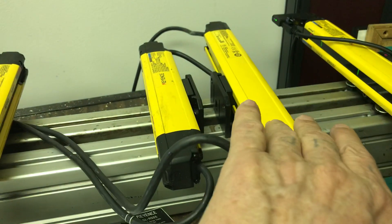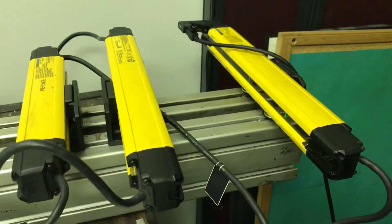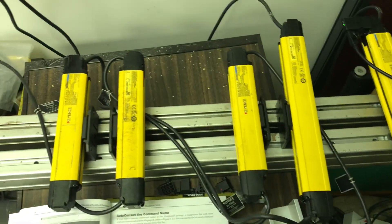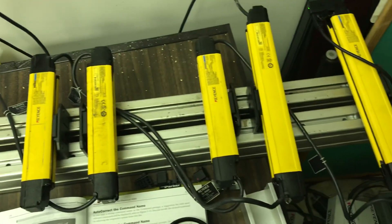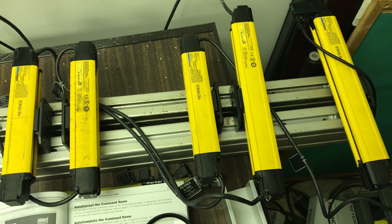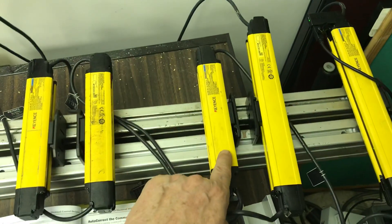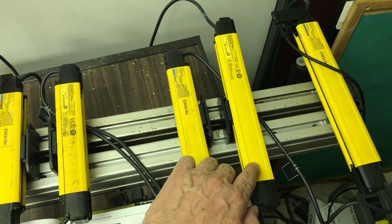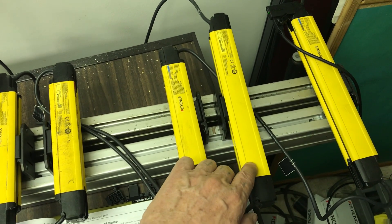These two are longer, or you can see — these are called the twenty-threes. These are the thirty-one ones, which means there are thirty-one LEDs.